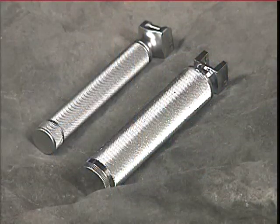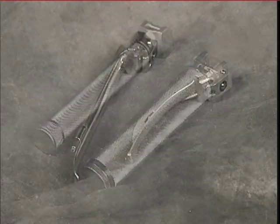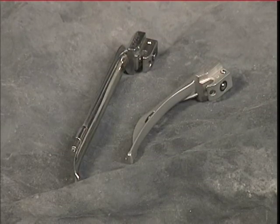The laryngoscope usually comes in two pieces: the handle and the blade. There are generally two sizes of handles, one for the adult and one for the pediatric patient. The blades come in several sizes, either straight or curved.